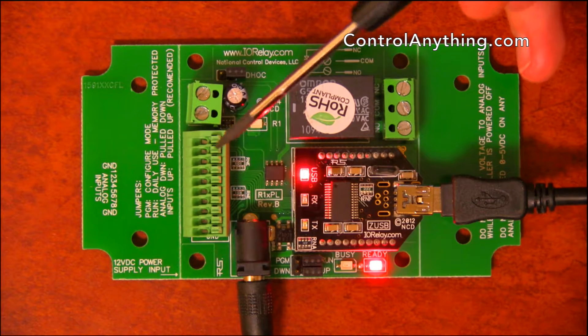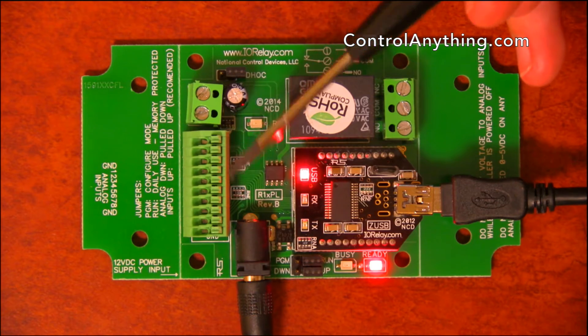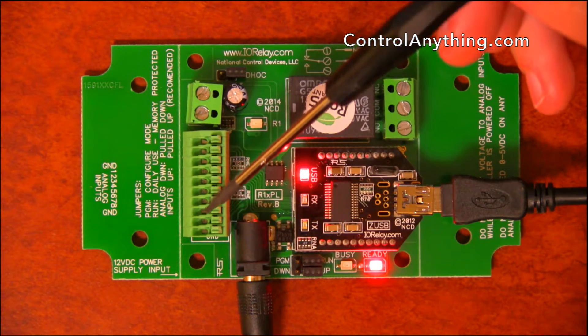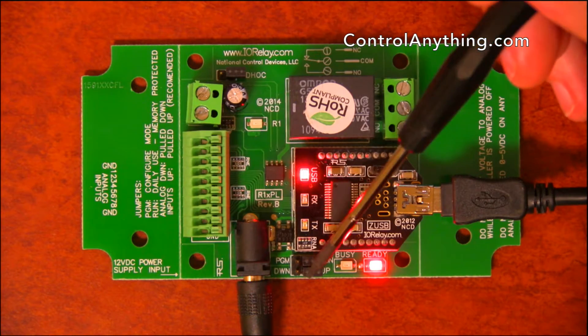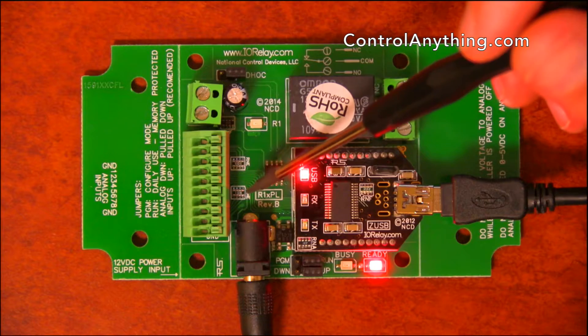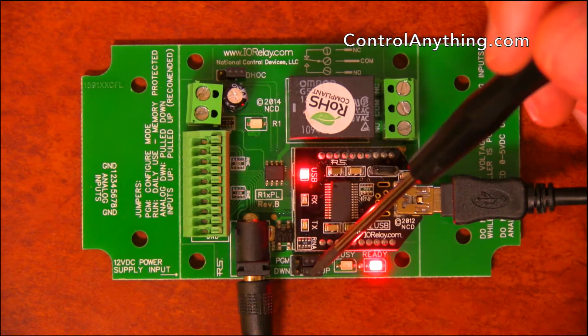A floating analog input is an input that isn't connected. Analog inputs always have to be connected — they either need to be connected to ground or to 5 volts through a resistor. This board has onboard 10k resistors, and those resistors are pulled high and low with the up/down jumper.